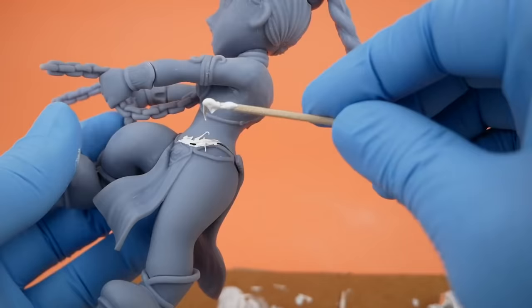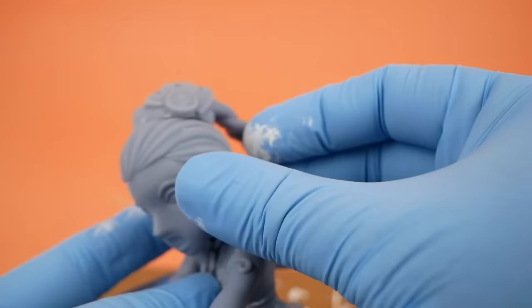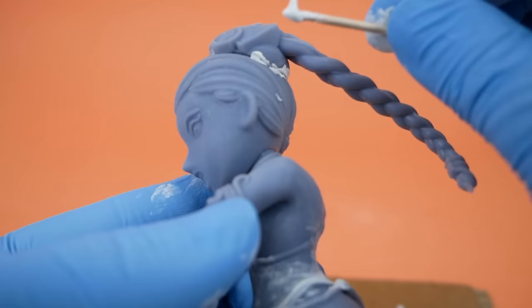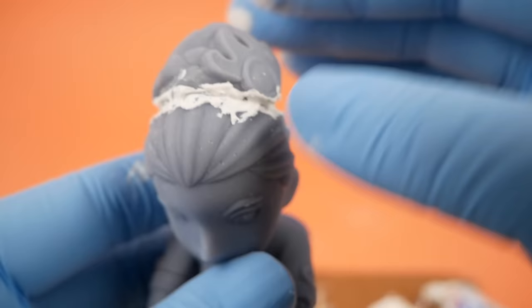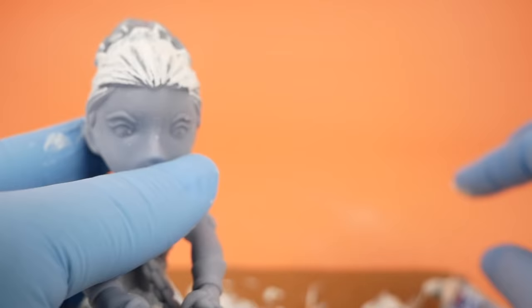Then I did the same thing with Leia as well. The worst part seemed to be around her waist, and also on her head — the part where her ponytail and headpiece meet her head stood out kind of awkwardly, so I did fill those in as well. She also had a little scarring from the support material on her hair. So I tried just wiping the putty over her head, and it actually turned out pretty well — filled those in quite easily.